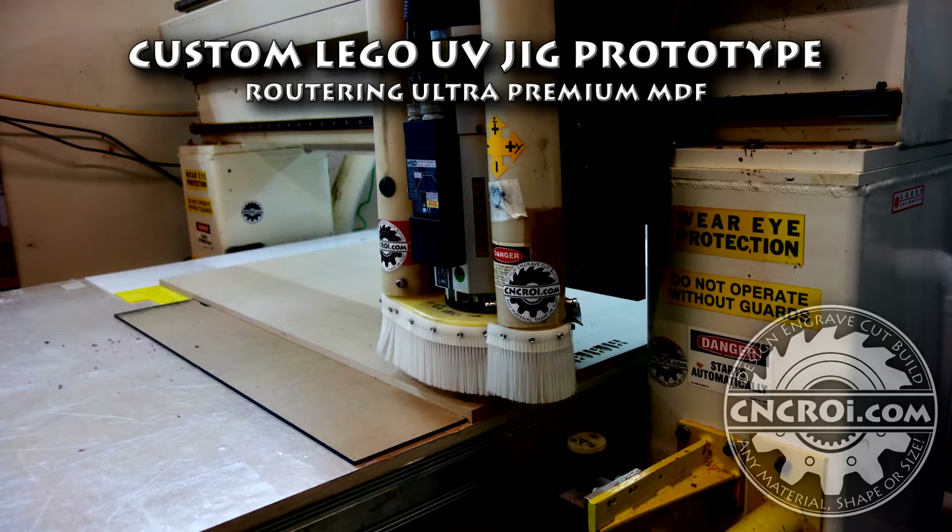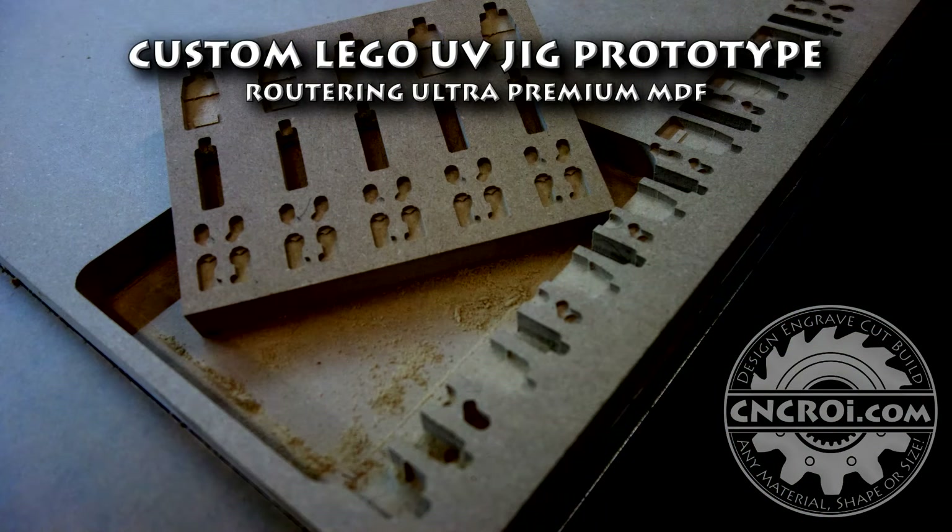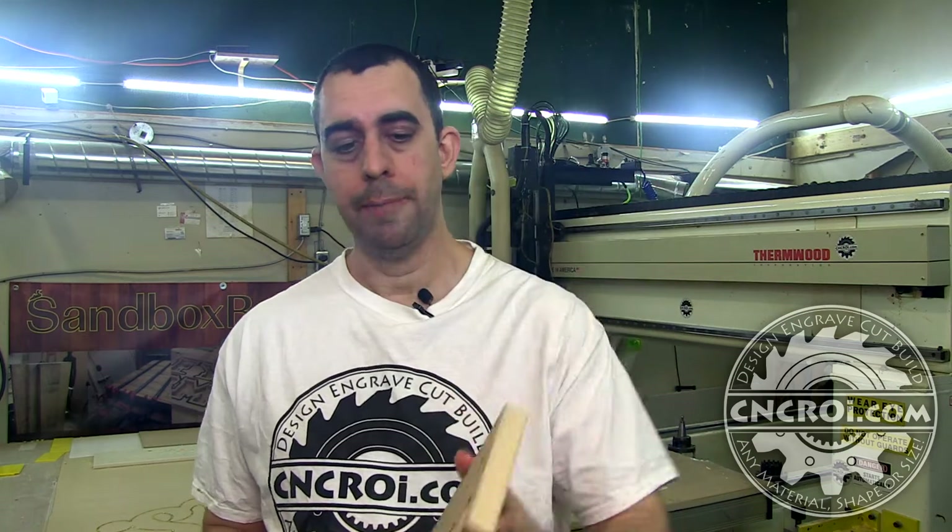Hi there, I'm John from cncrr.com and today we'll make a custom jig for UV printing Legos. I'm making more and more very specialized UV printing jigs, and the reason for that at my company is because we can literally make them out of any material and customize them however you want.